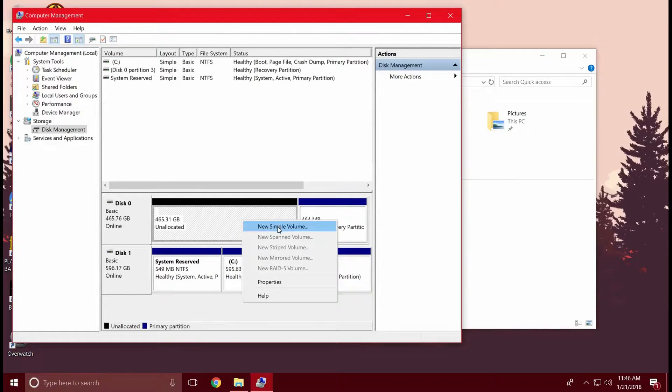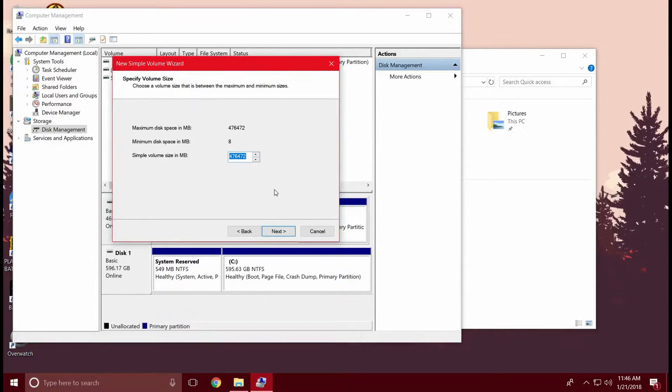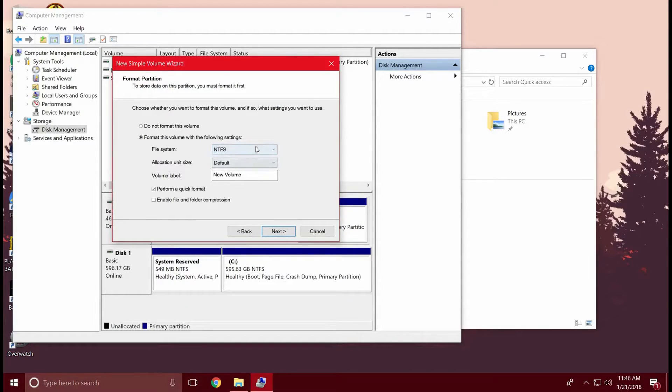Hit New Simple Volume, hit Next on the wizard, hit Next — you're just going to be partitioning the full size. Assign whatever drive letter you want; I'm just going to leave it at D. Here you don't need to change any of the settings, except if you want to label your new volume you can change the label. I'm just going to change it to Mass Storage.